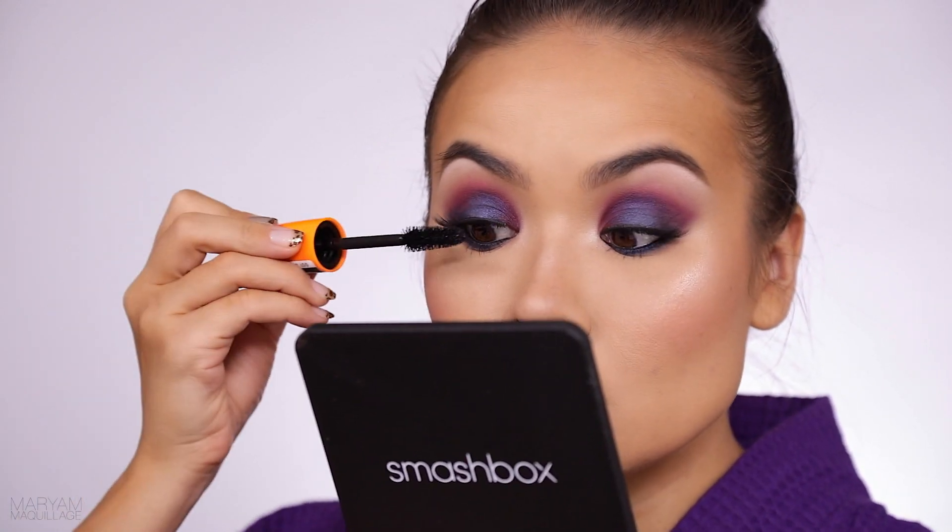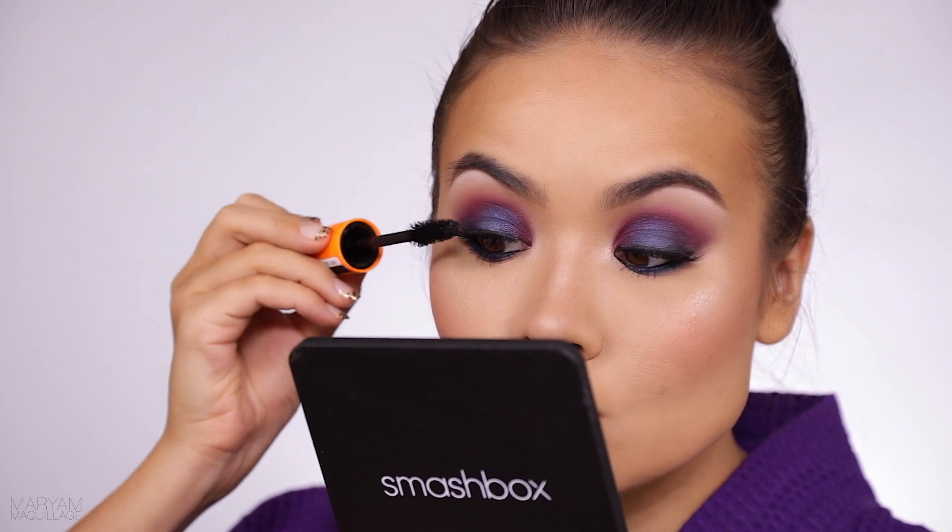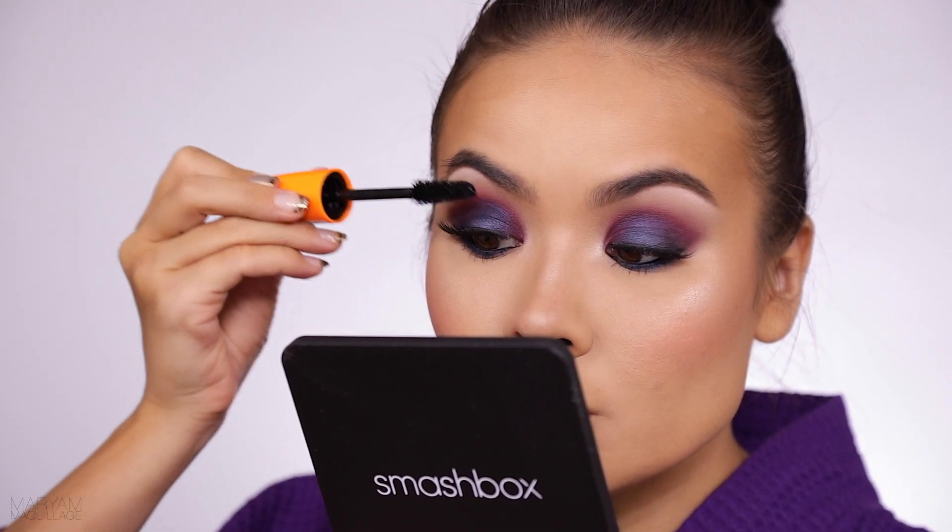These lashes are on and they are surprisingly natural — they say mink and they really feel like it. I think I'm going to add a little bit of mascara on top, which I usually never do, but these look so natural they could be my own lashes. That could be a good thing for some people, but I personally prefer something a little more dramatic.